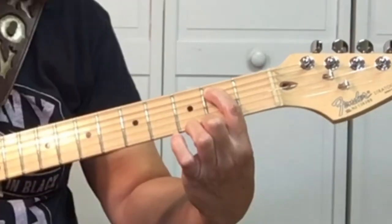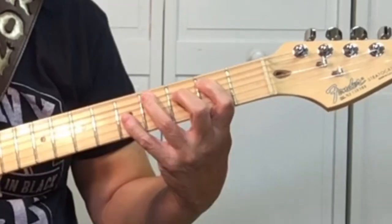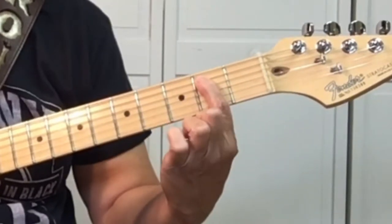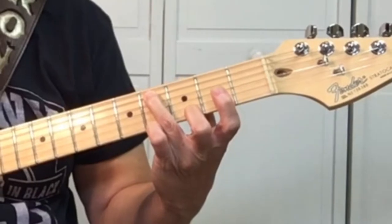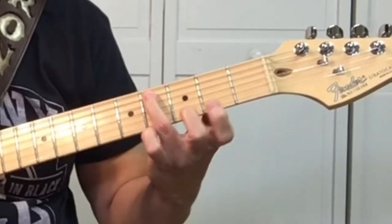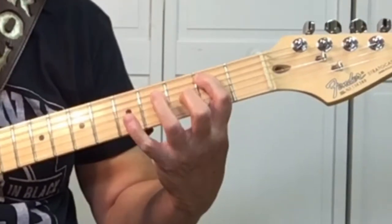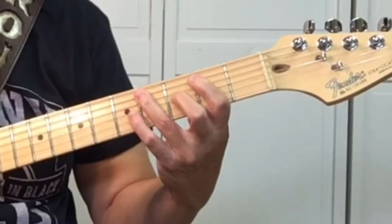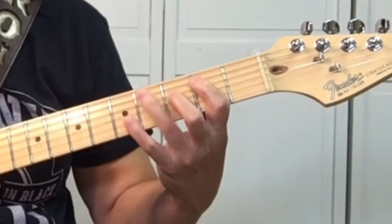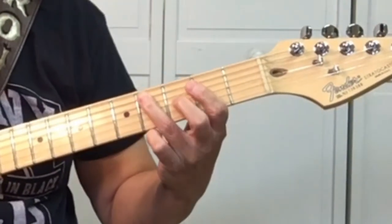Then we're going to play the B. So after the B, back to the C sharp. Then we want to play an E, which is the 3rd string, 2nd fret. And then back to the C sharp. So you can think of that as the 1st part of this lick.